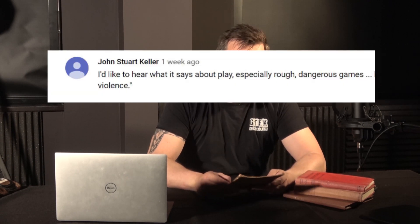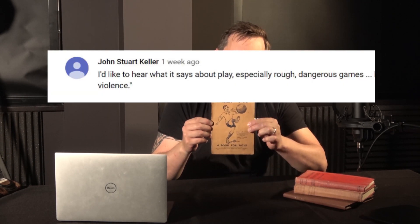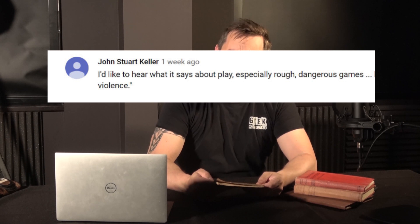Hi guys, how are you doing? It was mentioned recently when I read to you from this wonderful pamphlet, Keep Fit, A Book For Boys, that it might be interesting to see what they say about playing. So I thought I might read you what they say.